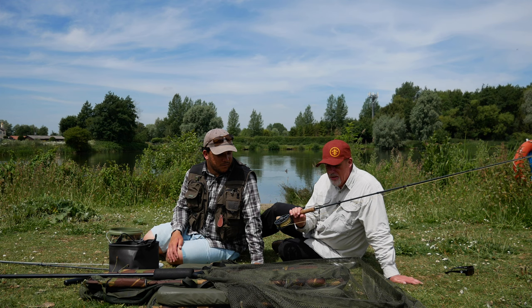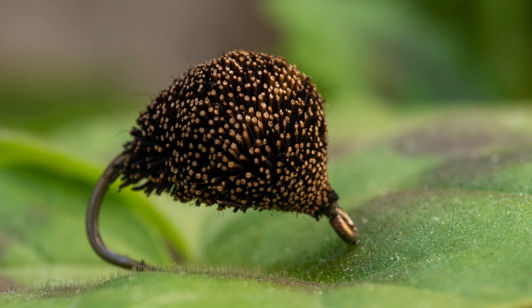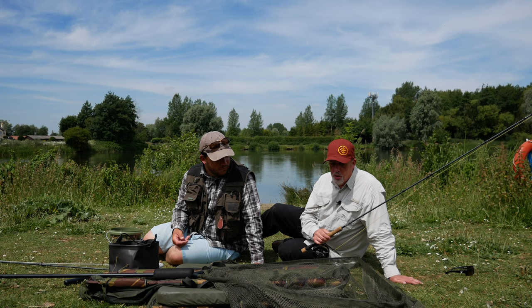Now, carp on the fly — all I've brought along with me is my 9-foot 6-inch 7-weight rod with a floating line. I'm using 10 foot of fluorocarbon to this dog biscuit fly that I tied up yesterday. It takes no time at all to whittle up a few of these, and that's all you need.